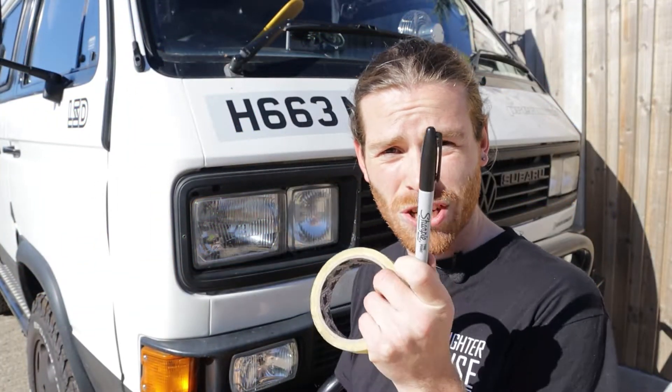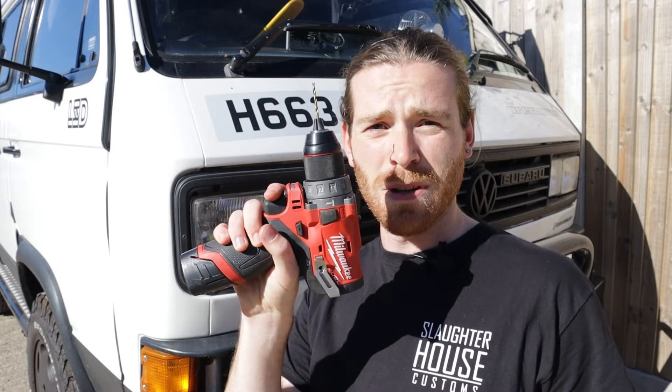Good morning. You are going to need a Sharpie, some masking tape, a drill, and a 3mm drill bit. That is literally all you need — everything else comes with the kit. Let's do this.